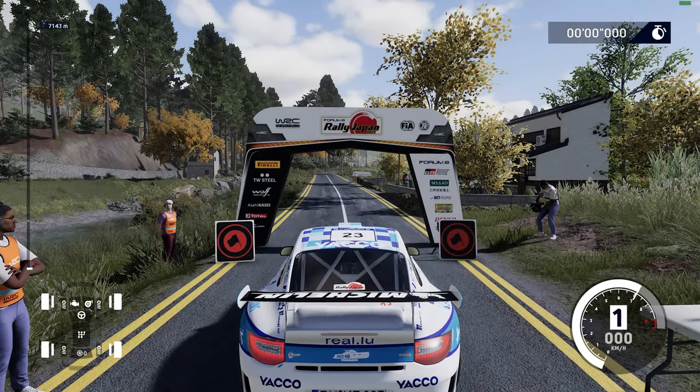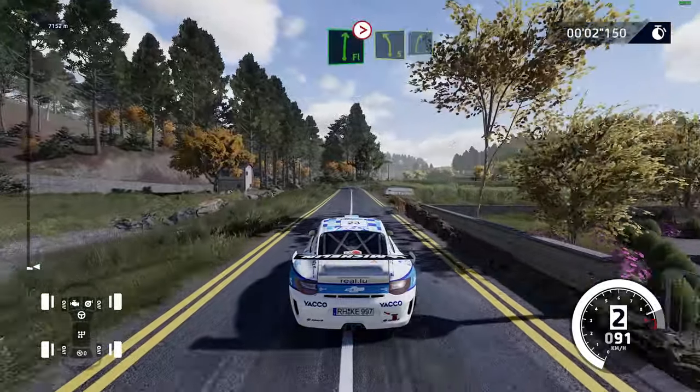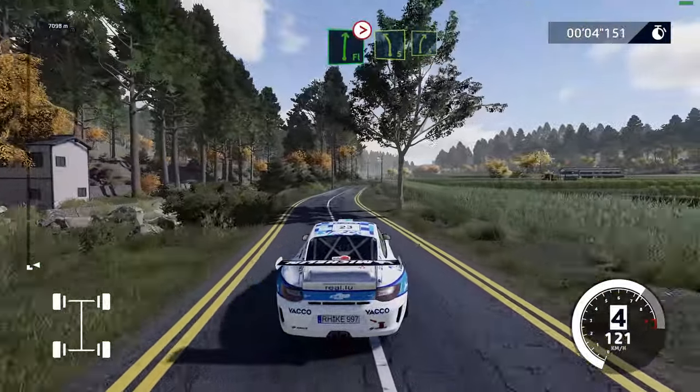3, 2, 1, go! 80. Flat right, tightens, into left 5, short, into right 5.